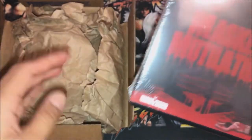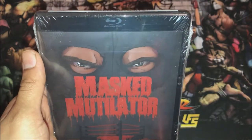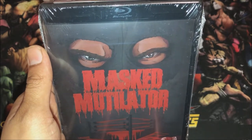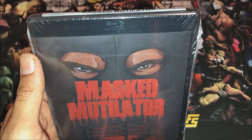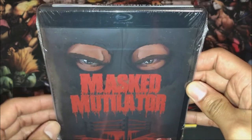So I just opened up the box of it. It's all from Diabolic DVD. It was retailed at $25, including shipping. I was interested in this movie so I decided to pick it up.